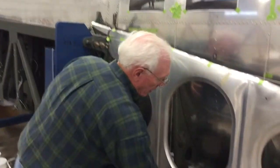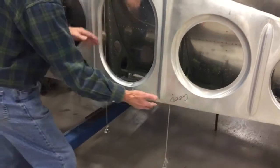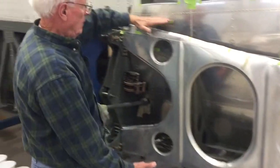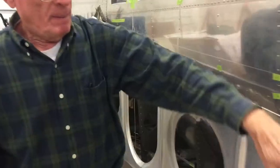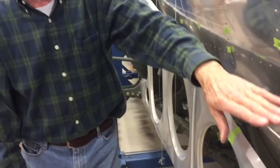Then we'll build supports underneath here, and then add skin to it. The skin will actually come all the way around here and attach this piece to the fuselage.